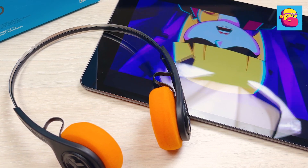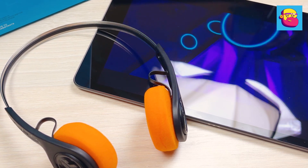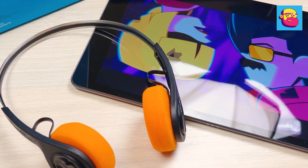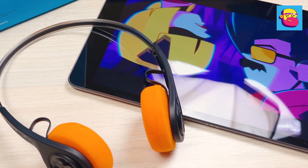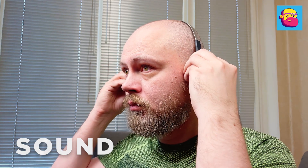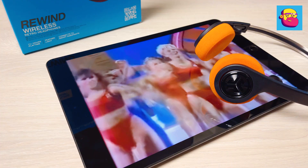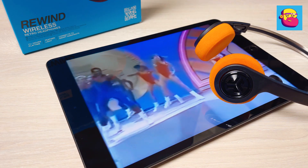Since this is a light overhead model, I'll list the pros and cons of this design. On one side, nothing sticks or steams in your ears — you don't have to put anything in anywhere. On the other side, at a certain volume all the people around you will take part in listening to your favorite music. Also, the overhead format and foam ear cushions affect the sound — you have to turn up the volume more than usual.